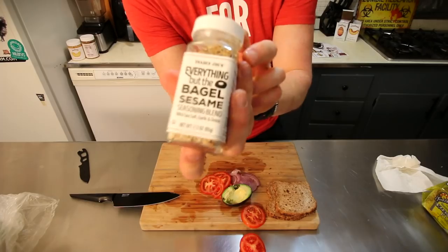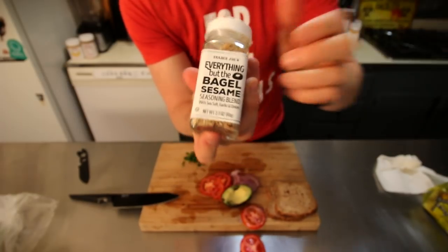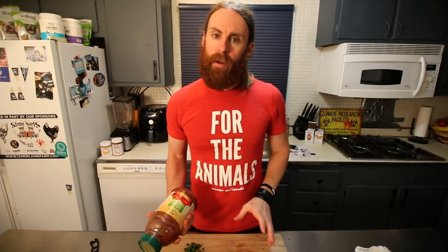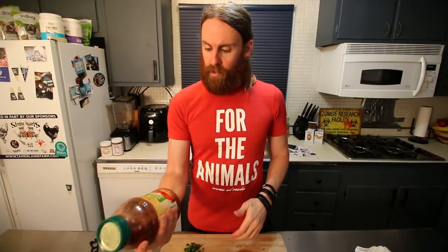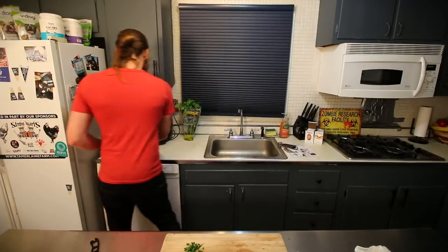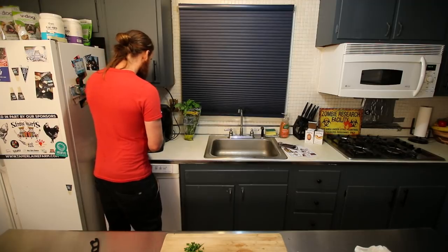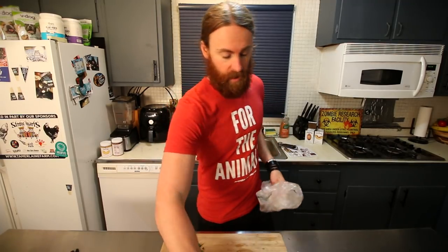The basil smells so good. I also have the 'Everything But the Bagel' seasoning from Trader Joe's. I'd like to put some spicy brown mustard on there but I'm out, so I'm gonna put some mild organic salsa on there instead. It's almost done — I'm gonna put the bread in the air fryer and then we are going to assemble the burger sandwich.